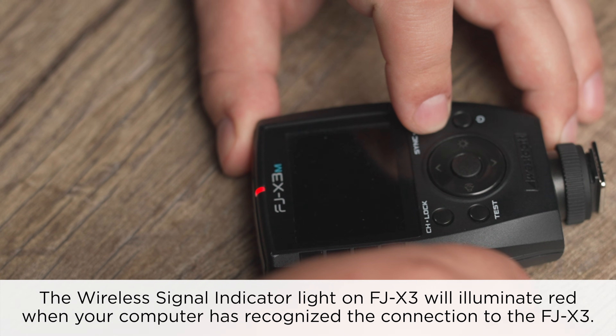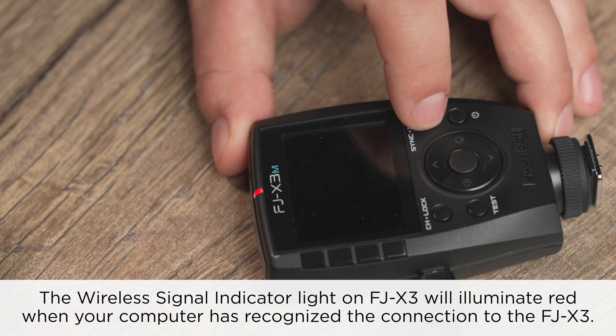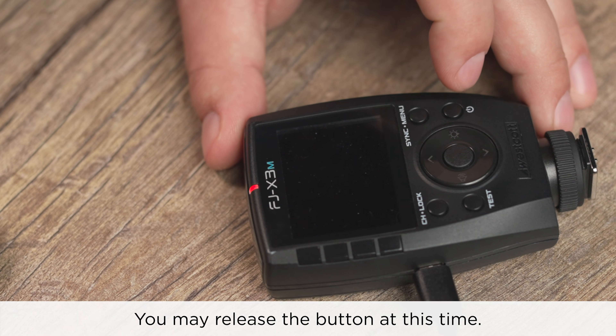The wireless signal indicator light on the FJX3 will illuminate red when your computer has recognized the connection to the FJX3. You may release the button at this time.